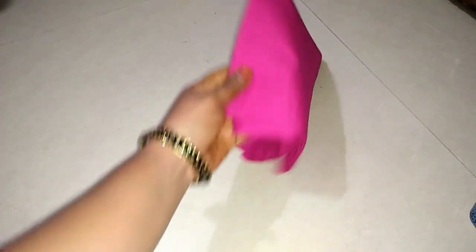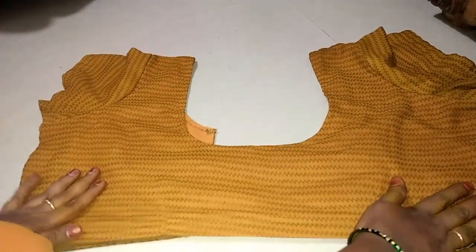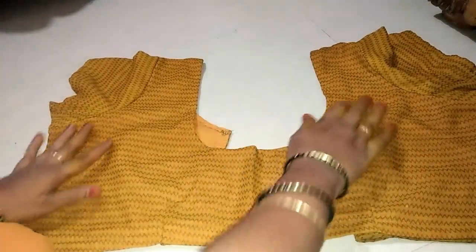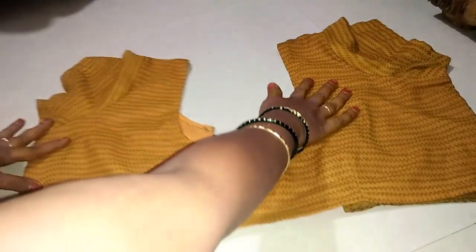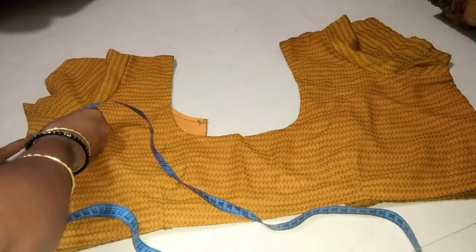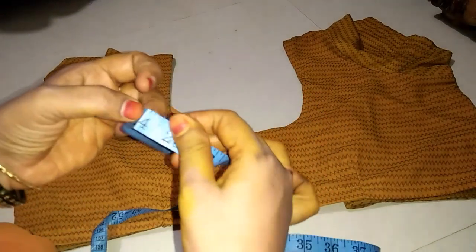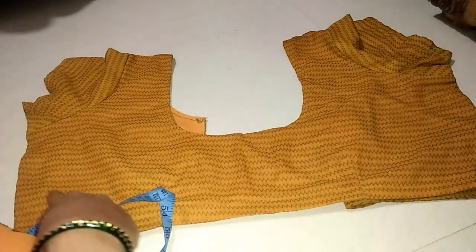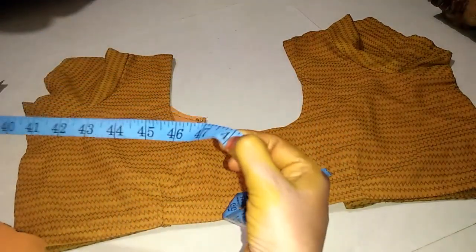First, I'm going to show you a little bit of a blouse. Now I want to show you a little bit of a blouse. It's a little bit of a blouse, so I'll be 42. I'll make 24 when I give you a little bit scoop, so we'll have to dominise the blouse.